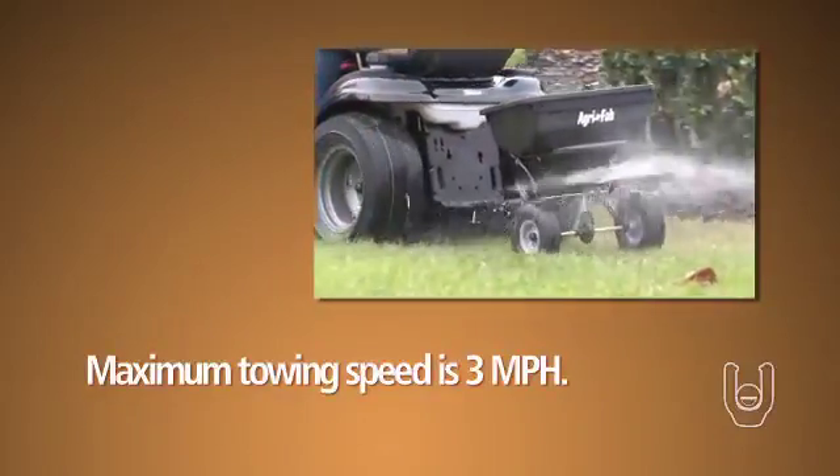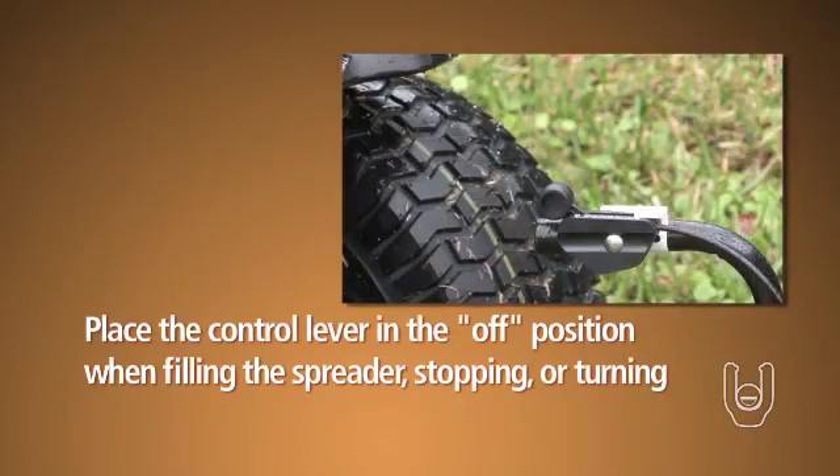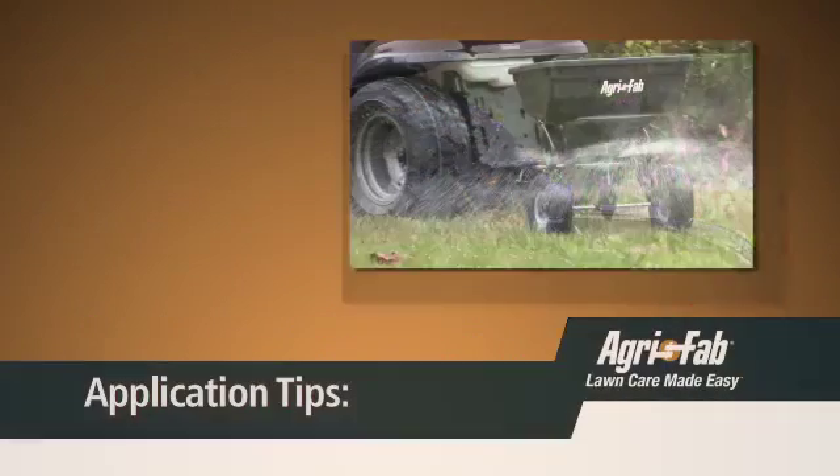Please note, the maximum towing speed when using a tractor is 3 miles per hour. Take care to always place the control lever in the off position while filling the spreader, or when stopping or turning, to prevent the release of excess fertilizer or other material.